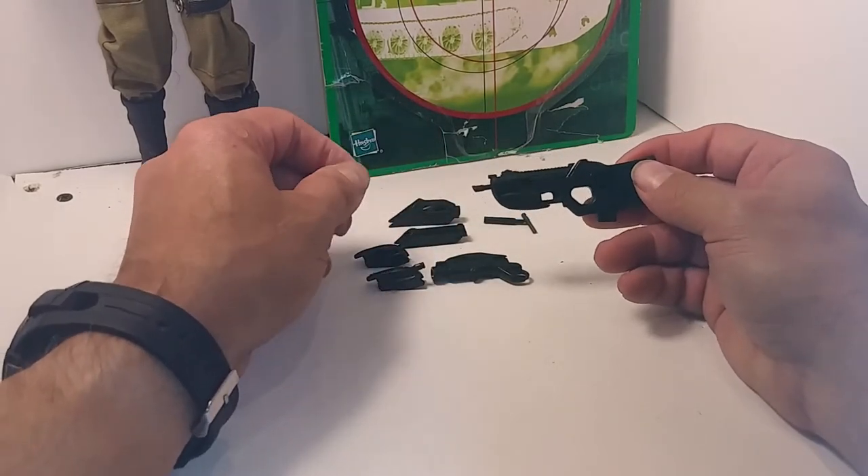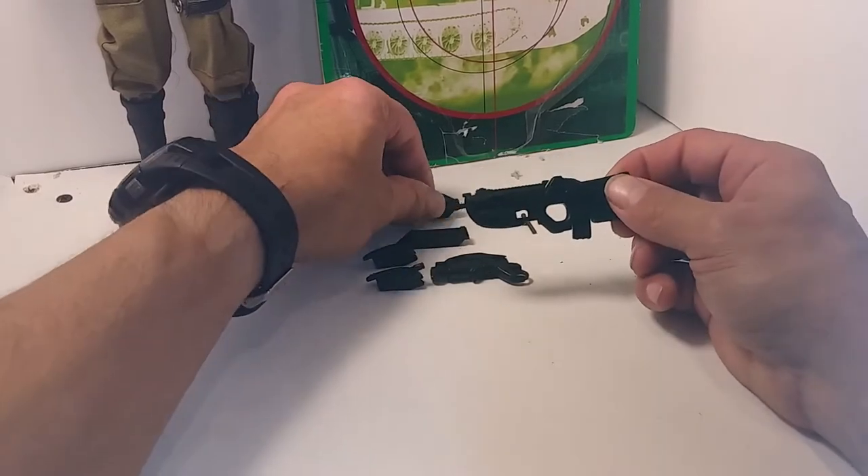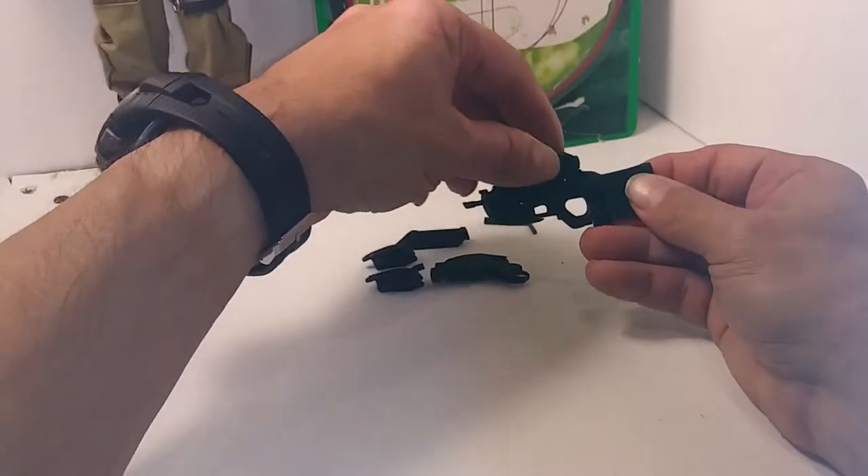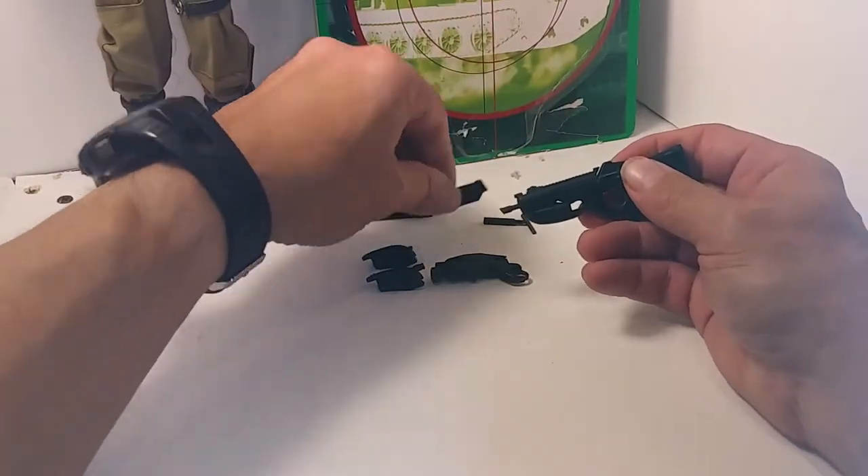It's cool that you can swap out parts and build a custom weapon. If I had a 3D printer I'd love to make guns and parts that you can swap and build your own custom weapons. That would be cool.